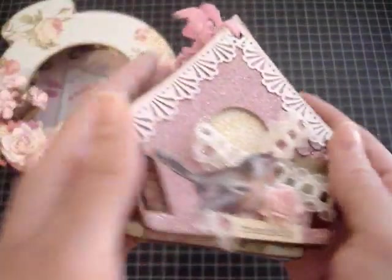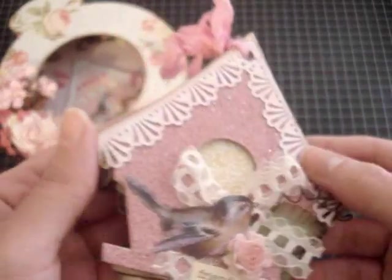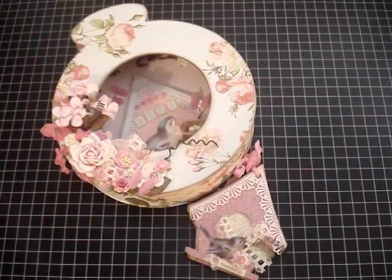And that's it for the mini album. I had a lot of fun creating this mini album and pocket watch. Please do stop by IronRoses.com and show Booma some love. I want to thank you guys so much for watching — and as always, happy scrapping!